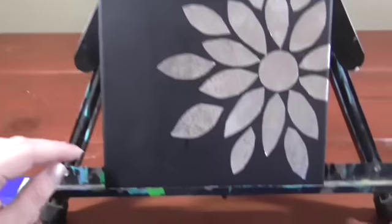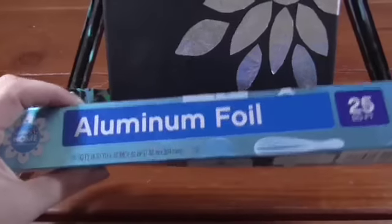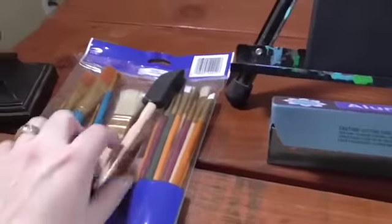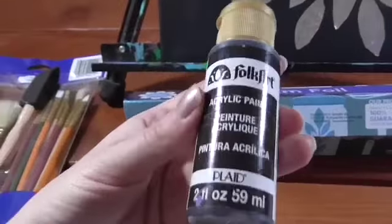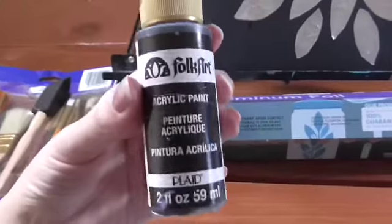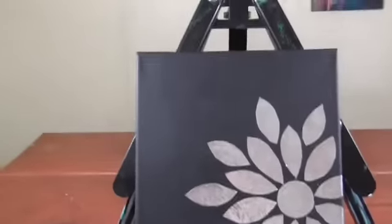I'm also using an easel to hold it up — you could use books or something else. You'll want some aluminum foil; it doesn't require very much, so if you have a foot you'd probably have plenty. Some brushes — in this one you could get away with just a foam brush, which is really inexpensive, less than a dollar. You're also going to want some sort of paint; I'm using Folk Art acrylic paint. Acrylic paint is great because it's easy to clean up and looks really nice. I'm using black but you could use any color you prefer.